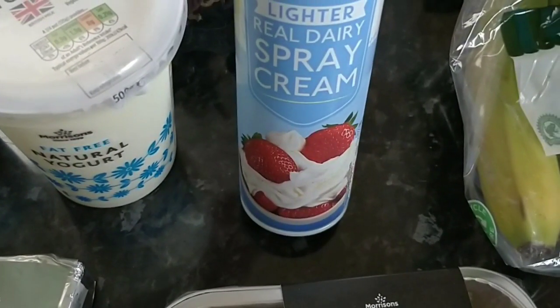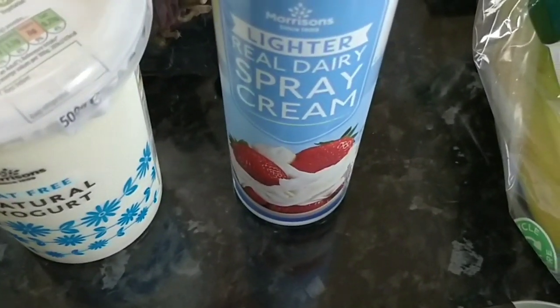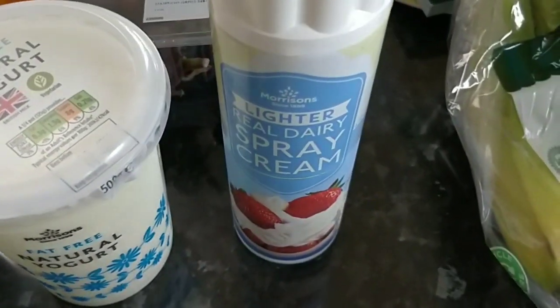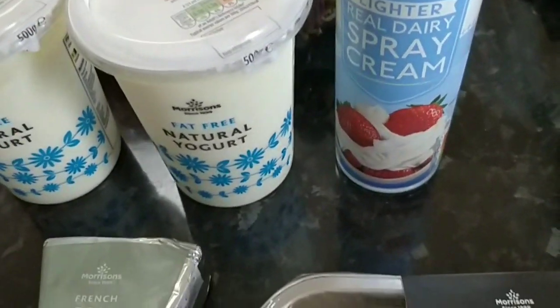I got some lighter real dairy spray cream. I've had it before — you're allowed 20 grams for two and a half syns. I can imagine that 20 grams would be quite a lot because this is quite light and airy. I've never measured it but I will next time.